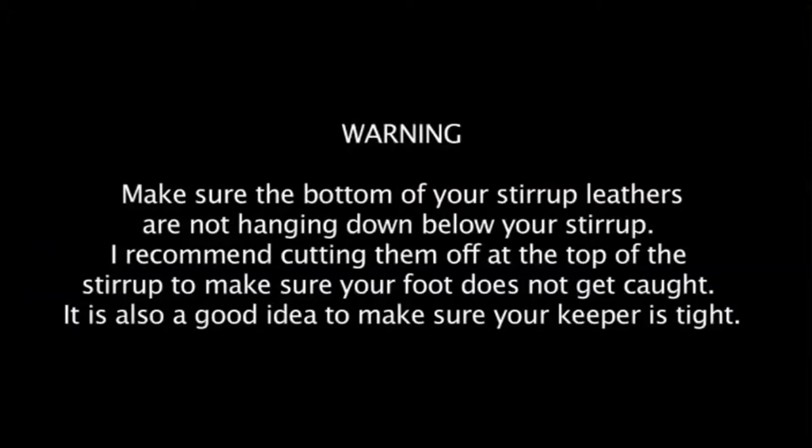Here's a warning: make sure the bottom of your stirrup leathers are not hanging down below your stirrup. I recommend cutting them off at the top of the stirrup to make sure your foot does not get caught. It also is a good idea to make sure your keeper is tight.